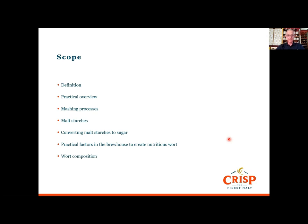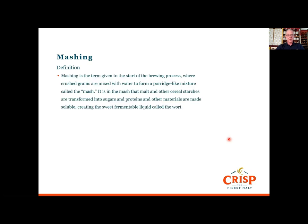Mashing is the term given to the start of the brewing process where grains that are crushed are mixed with water to form a porridge-like mixture called the mash. It is in the mash that the malt and other cereal starches are transformed into sugars, and proteins and other materials are made soluble, creating the sweet fermentable liquid called wort. This is the stuff that's in the kettle coming up to the boil before you put the hops in — which is why we call it sweet wort. If you've ever tasted the first runnings of a mash tun, it really does taste nice.